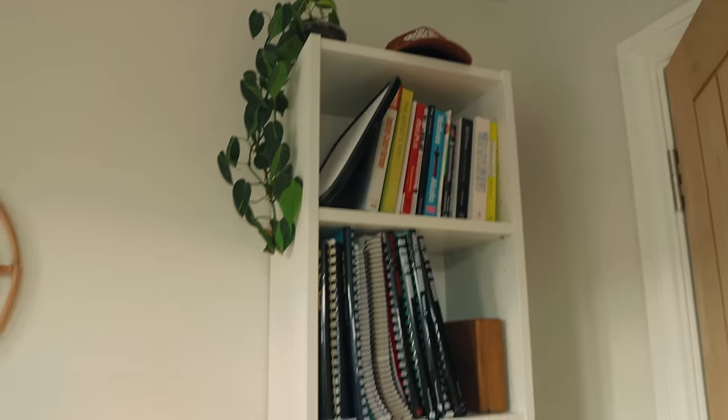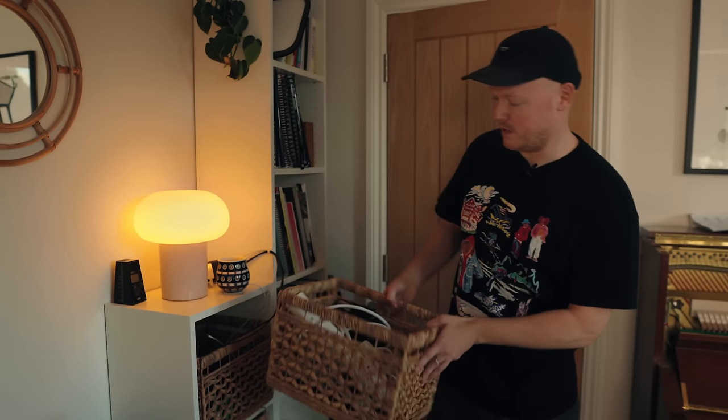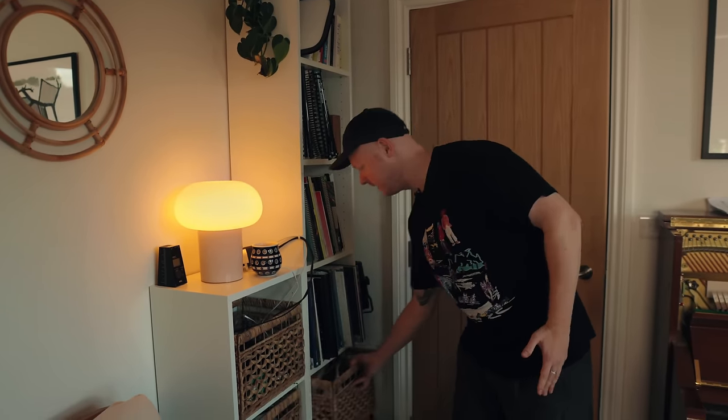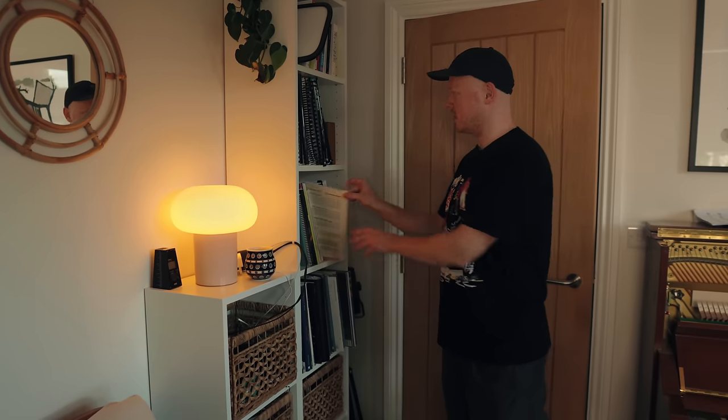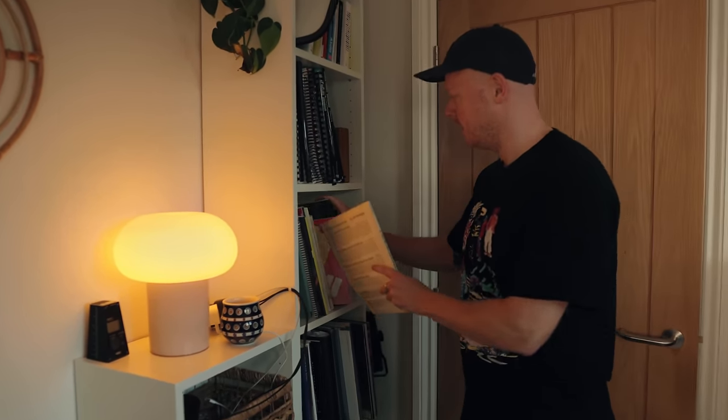Let me show you the storage solution I've come up with. I have two bookshelves from Ikea, relatively cost effective, and I bought these really neat baskets that enable me to keep things in, which just keeps things nice and tidy and organized. It also enables me to keep some of my music here as well — books that have helped me to learn jazz, improvisation, and the piano.